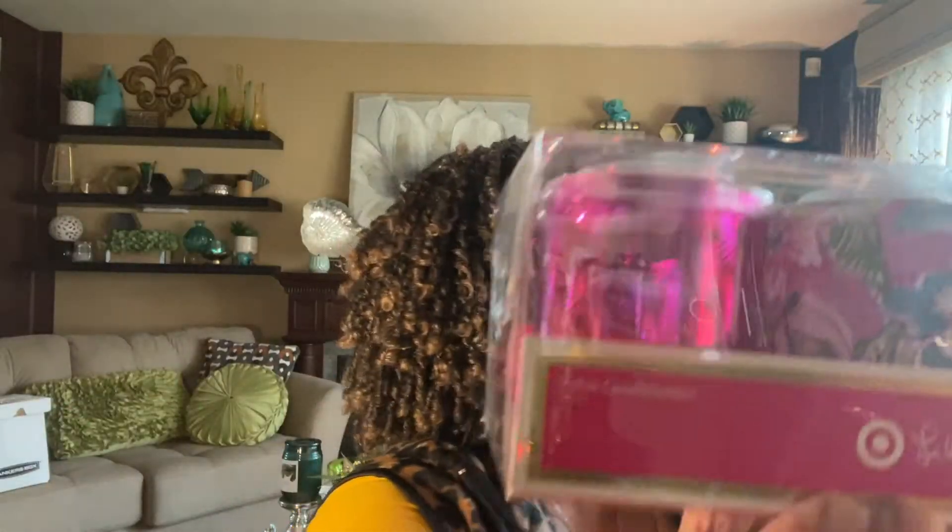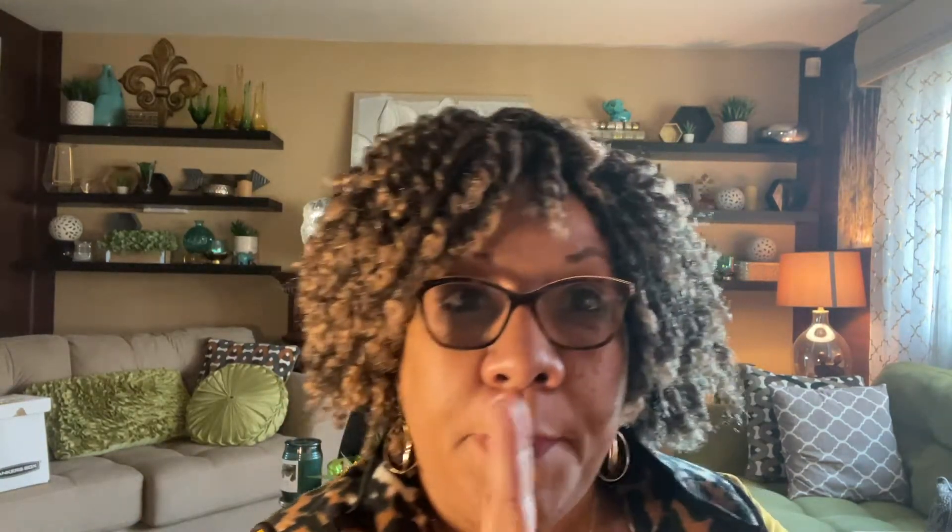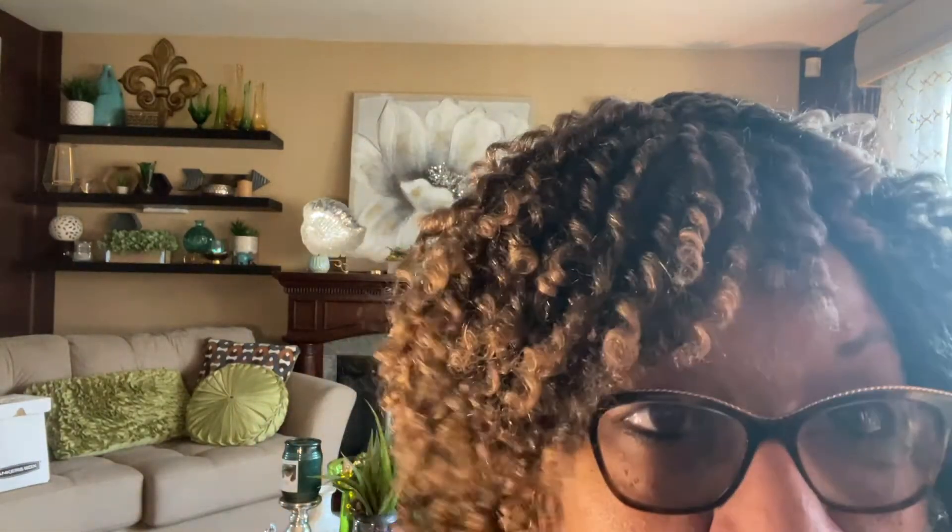I may have to put the video on pause because my son is coming over to pick up a king cake. We celebrate Mardi Gras here because we're from New Orleans, and I made a king cake this week.